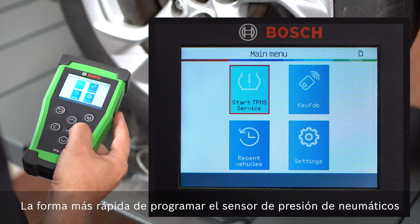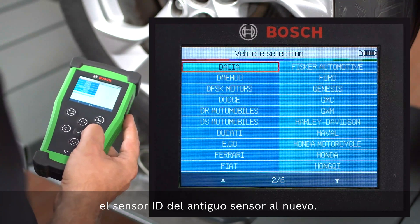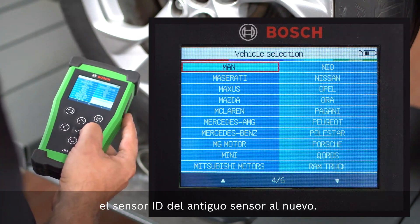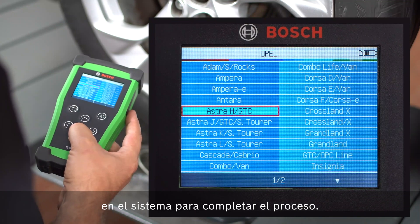The fastest way to learn the Bosch Quick Fit Tire Pressure Sensor is to use the Bosch TPA300 to transfer the ID of the old sensor to the new one. As a rule, the new sensor does not have to be adapted separately to the vehicle.